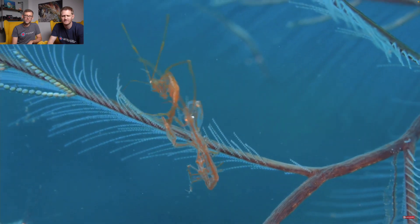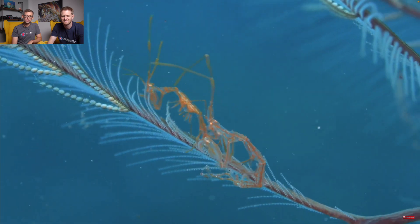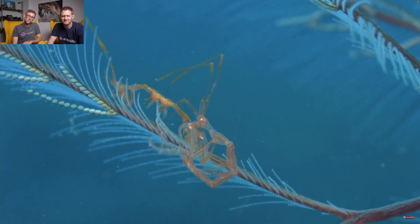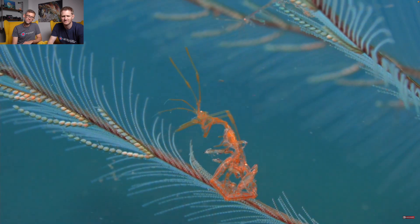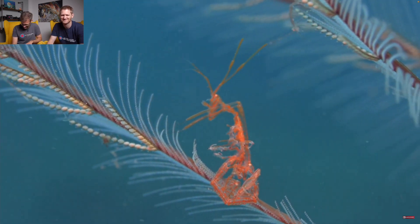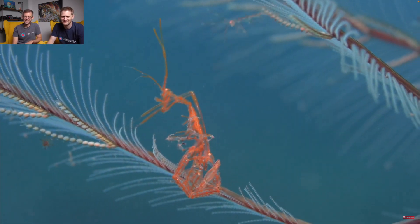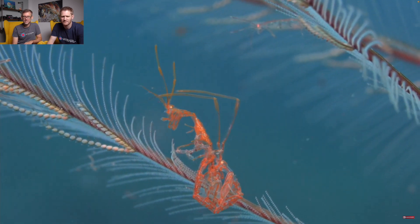To mate, I need to be very flexible. And I can only do it when my female just lost her exoskeleton. That's me doing it. When it's done, I'd rather go away quickly, because she may kill me.